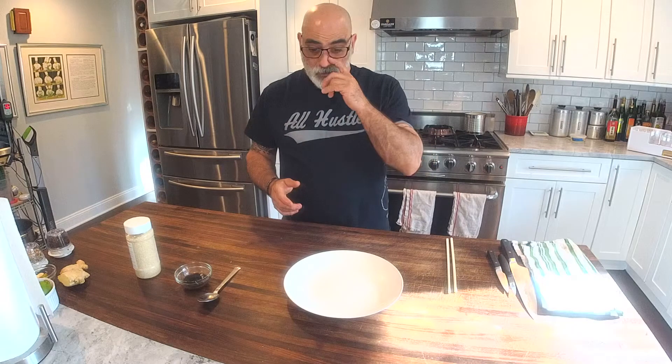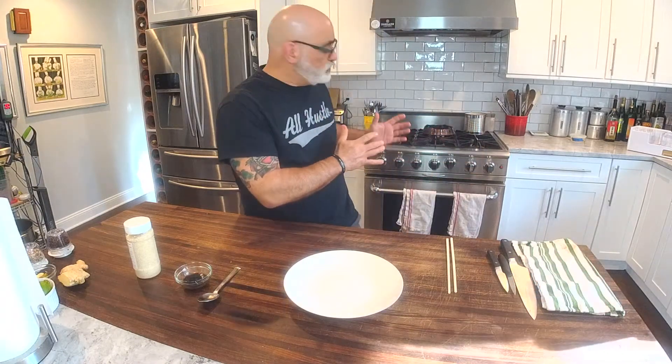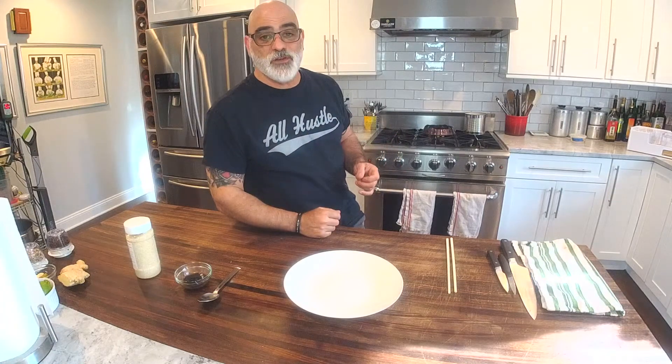We turned it down to a simmer and for 90 minutes — an hour and a half — we allowed it to simmer and reduce. After the 90 minutes there was a little bit of liquid left, so I cranked up the heat, reduced the sauce down until it was just a syrup, and I glazed everything in that syrup. I put them on a baking sheet lined with parchment, brushed on a little honey, and they went into a 250-degree oven for 15 minutes — and that's where we're at right now.